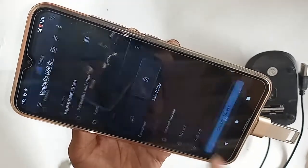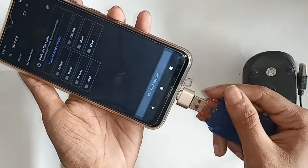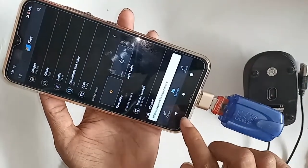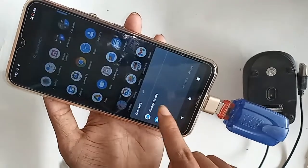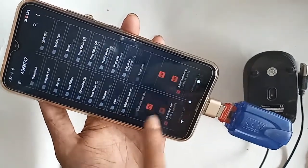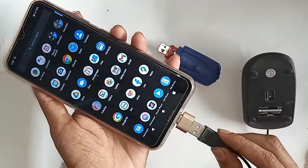If you want to view your pendrive files, click on Files, then click on Browse and scroll down — you will see your pendrive files. And if you want to use a memory card, just connect the memory card, wait a few seconds, and after it shows up as a drive, click on Files to view your memory card files.